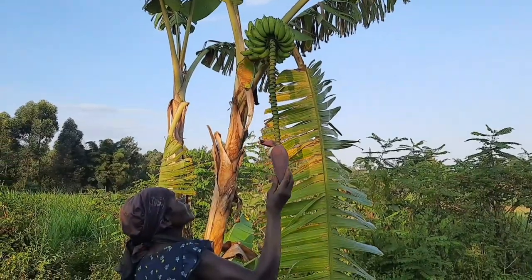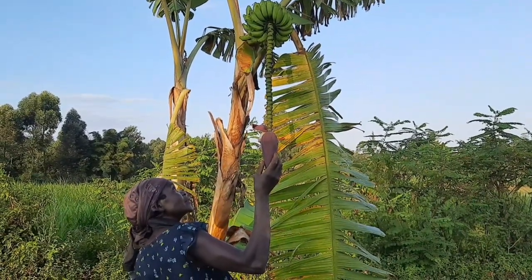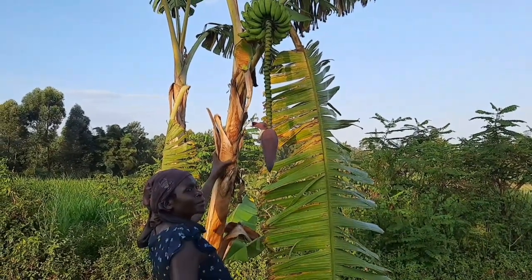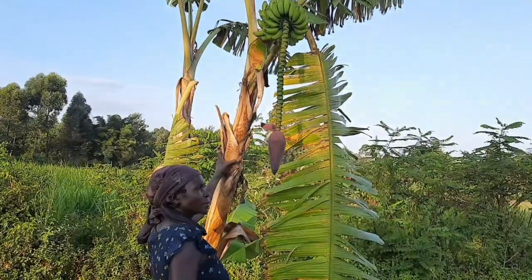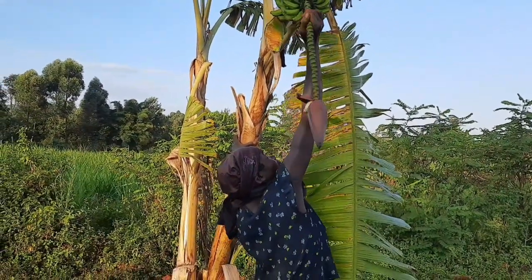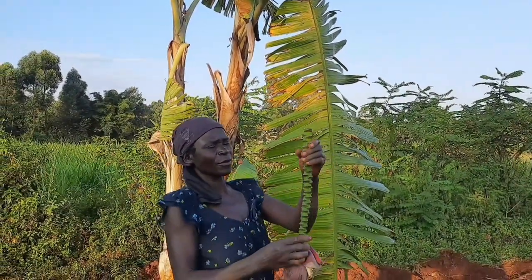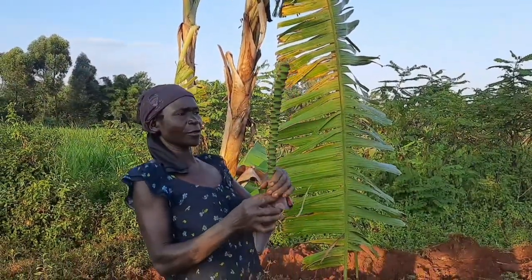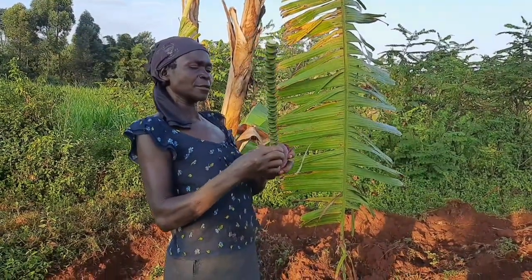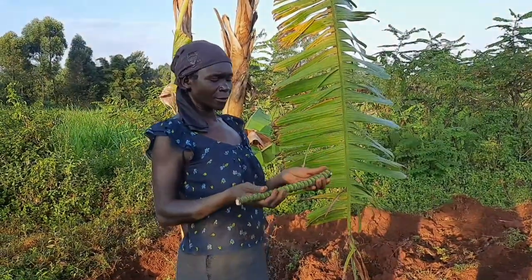There's that part of the banana that is used to make beautiful patterns on the floor as you plaster — that's what she's going to cut from there. That banana stem is going to be used to form very, very beautiful patterns on the floor so that the floor is not just plain.